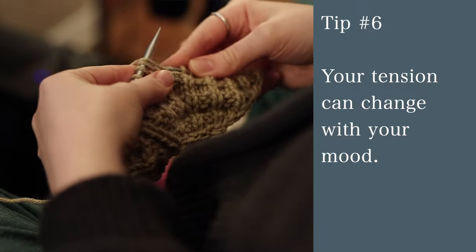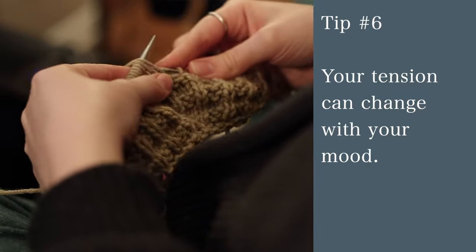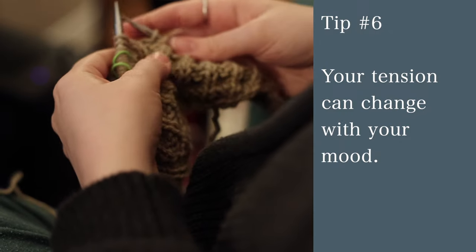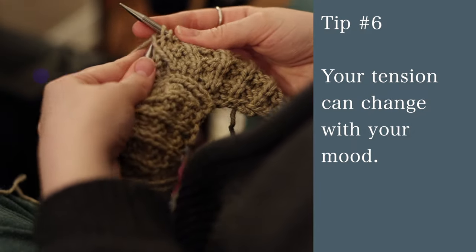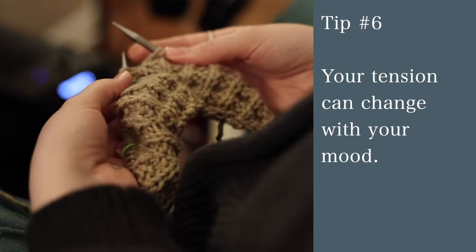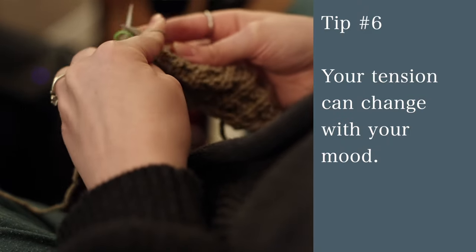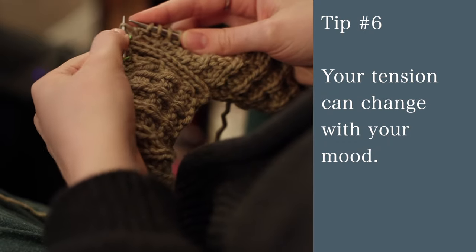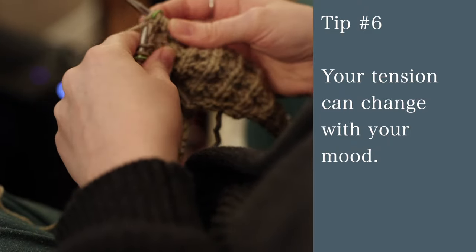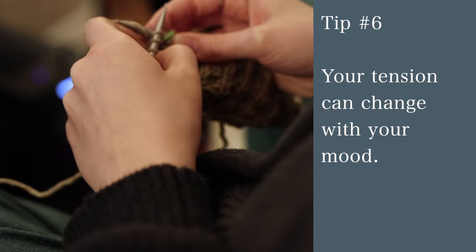Tip number six is that your tension can change with your mood. Your tension is how tightly you pull the yarn while knitting, which leads to tighter or looser stitches. If you're knitting one sleeve in a calm environment and the next on a stressful subway ride, they could end up different sizes because you're pulling the yarn slightly tighter in the stressful situation. It's not really something to worry much about, but if you have a reoccurring stressful situation, maybe keep one project for that and another for relaxing at home.